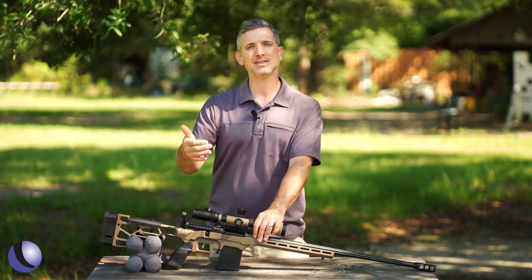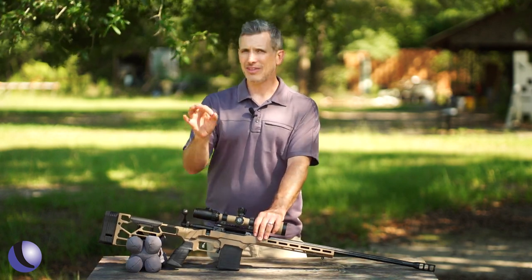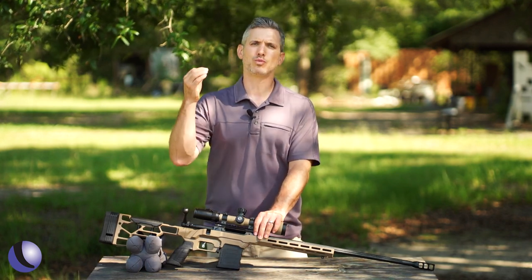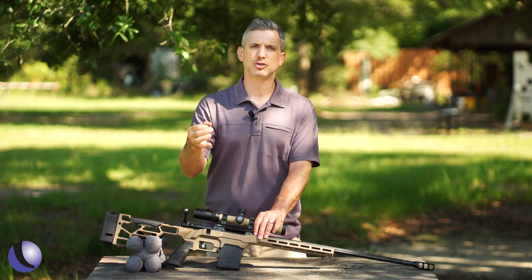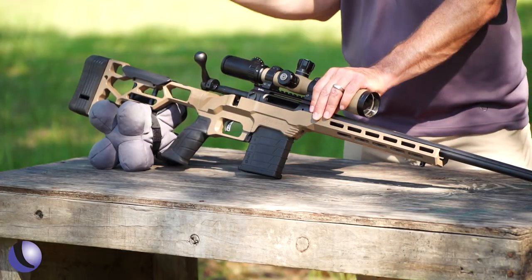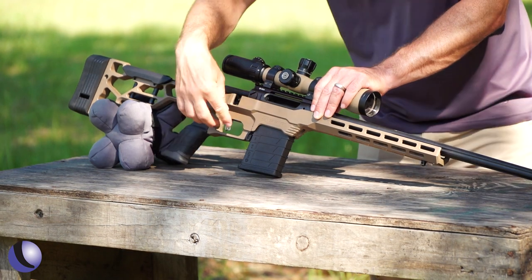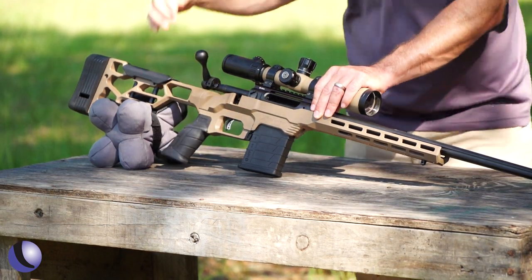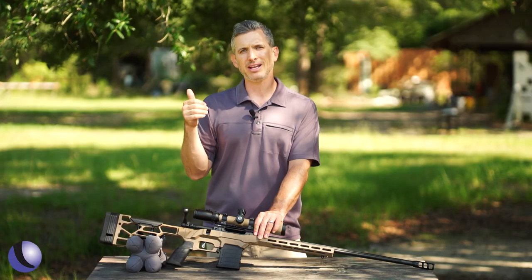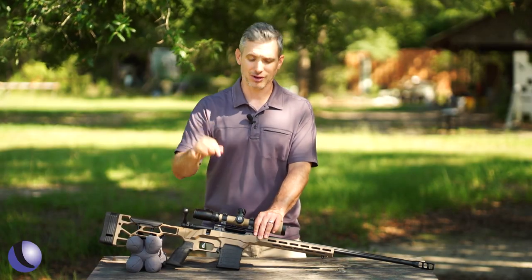One of the big things about Savage is the AccuTrigger — they kind of changed the game when they brought it out. It's kind of the first really good adjustable trigger from the factory. This one is adjustable from one and a half to four pounds, and even at the lowest setting it's still safe because it has this safety paddle, so you can have a very light, crisp trigger but still have a very safe trigger.